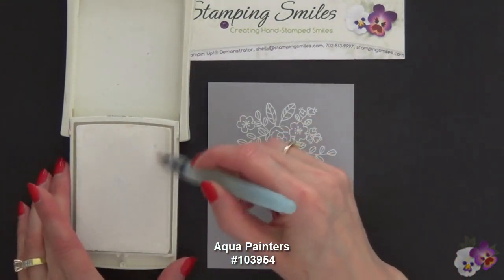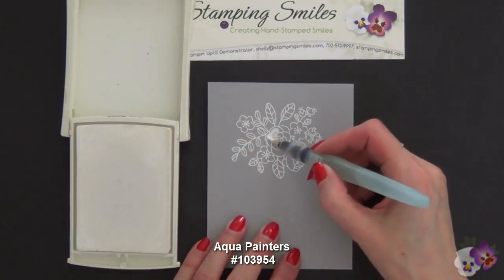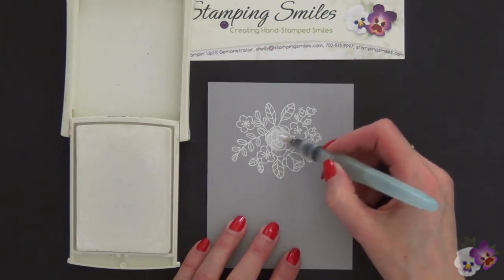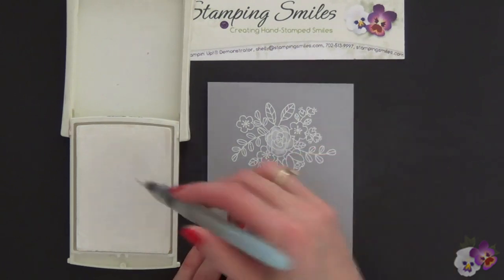Now I have an aqua painter and again my Craft White Pad. I'm picking up some ink and I'm going to color in the flowers, the stems, and the leaves.